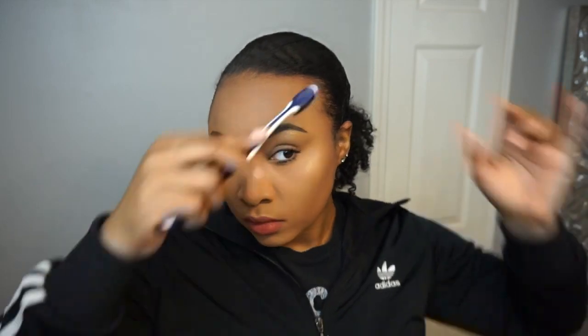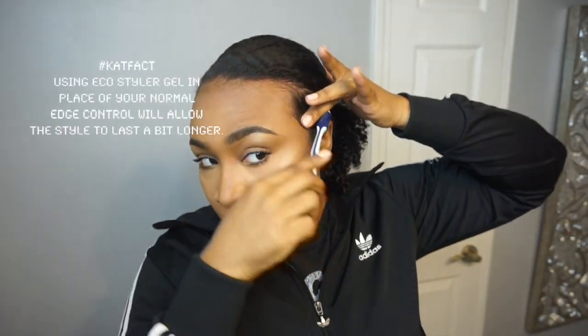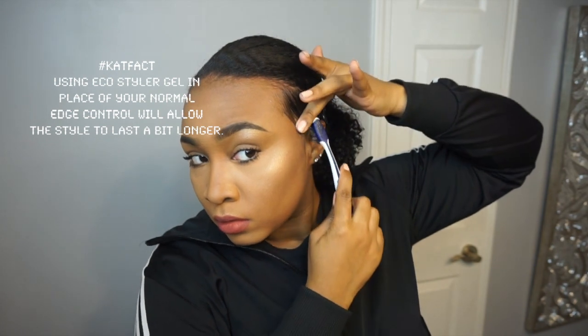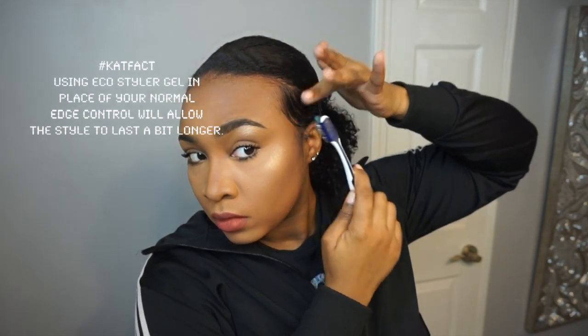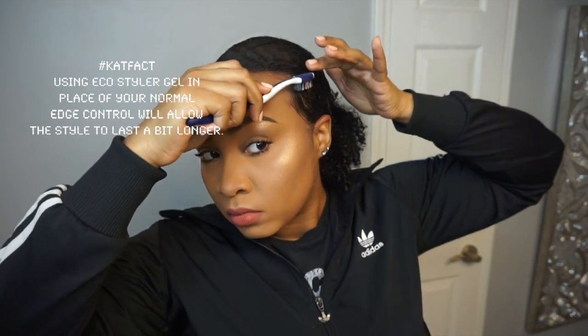Next I'm grabbing the eco styler gel again and just putting this on my edges to smooth them down and make it look like my hair is laying flat — just to make it more sleek and blend in with the rest of the sleekness of this hairstyle.